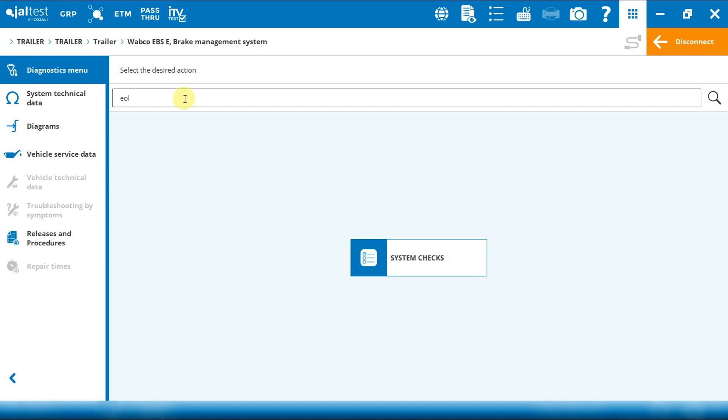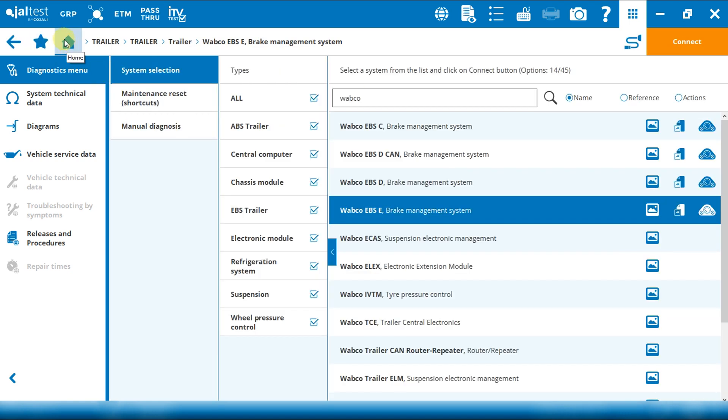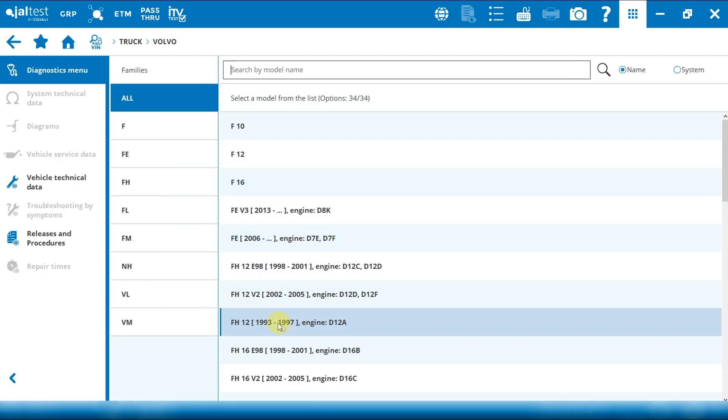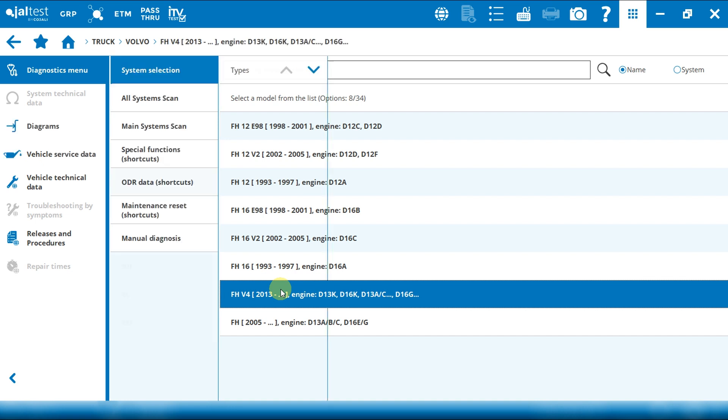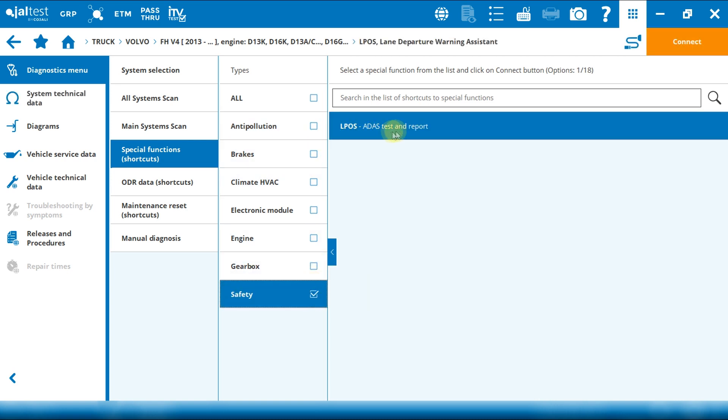As you can see, the end-of-line test is listed under system checks — here it is. Another improvement is the new direct access to ADAS systems. ADAS systems can be found in a truck, for instance in a Volvo FH. Here in special functions, under shortcuts, filtering by safety, we have the ADAS test and report. This test has several parts: first we have an error reading, and then we can calibrate, reset, do an on-road test, etc., according to the system. Once these operations have been performed, the failure in memory is cleared, and after that we can find a report showing all the results.